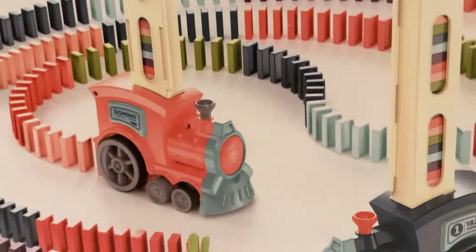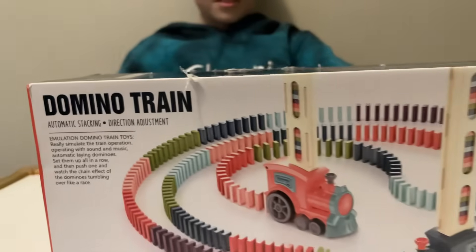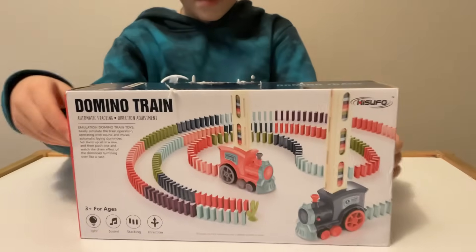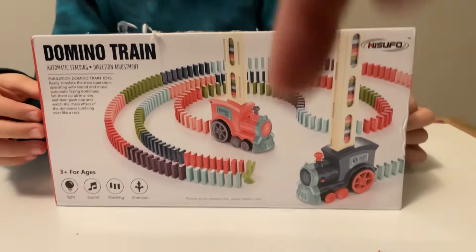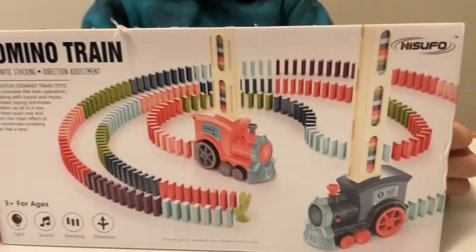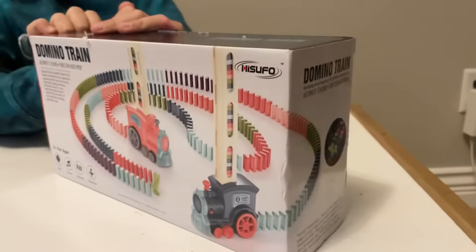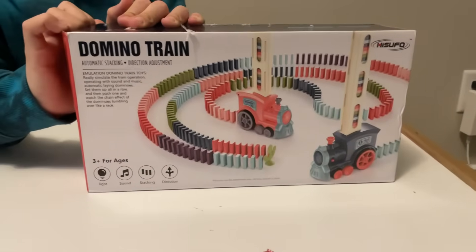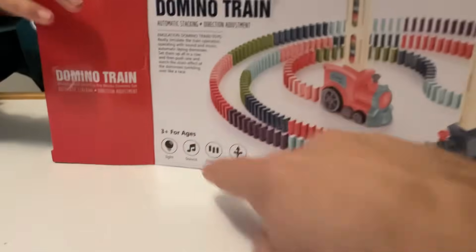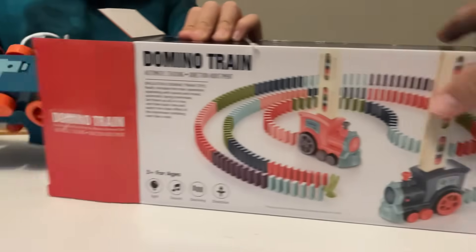We've got something awesome today - look at this, guys: the Domino Train by our friends at elinkkids.com. They also sent us a discount code; if you want to purchase this, there's a link below to click and get a discount. Let's first show you how this looks so you can decide if you really want it. We think it's pretty cool - let's unbox and show you what you get. It's ages three and up, with lights, sound, stacking, and multi-direction.